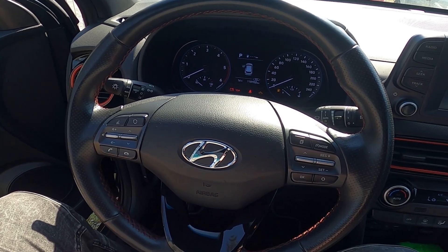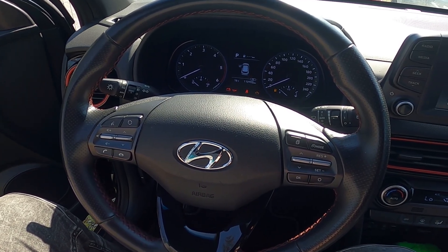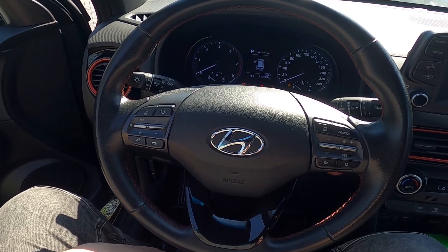Hello, today I'm in a Hyundai Kona. In this video I'll show you how to change the steering wheel position.